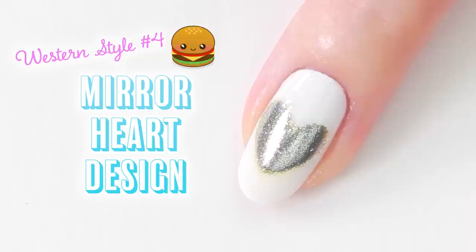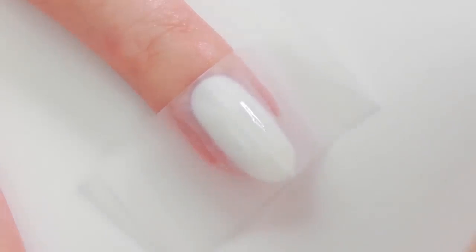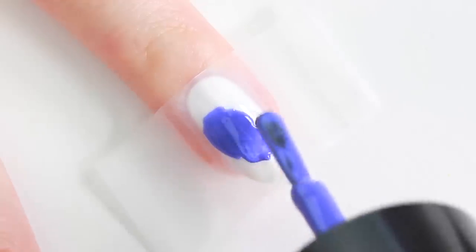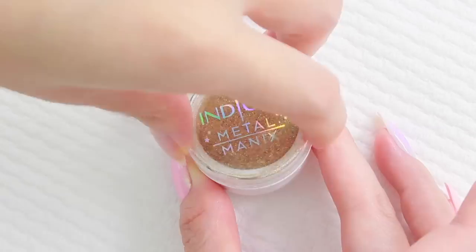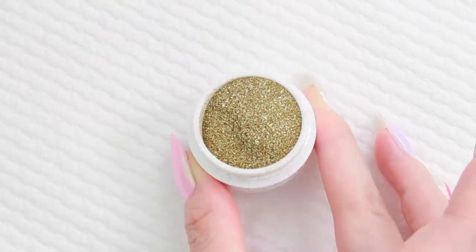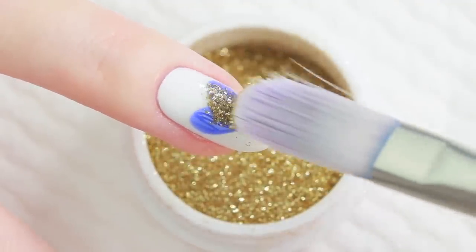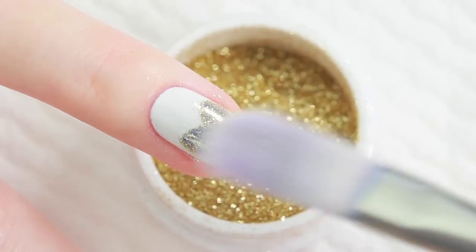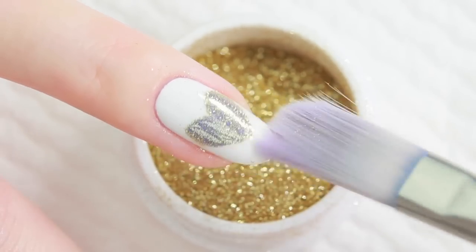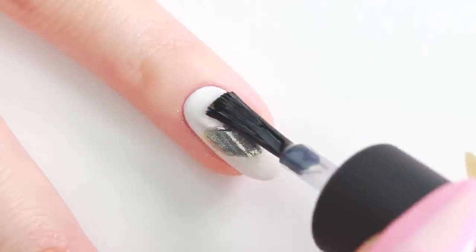Next up is a mirror heart design. Apply white nail polish and place a heart-shaped masking tape. Fill the heart using a dark shade gel polish. Remove the tape and cure under the UV or LED light. Apply a gold mirror powder using a soft brush or your fingertip. Keep rubbing until the heart becomes nice and shiny. Finish with a regular top coat or gel top coat.